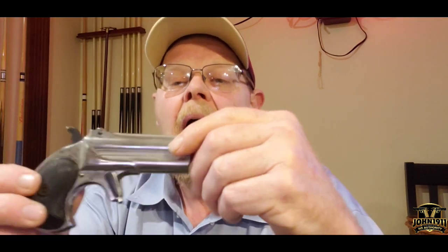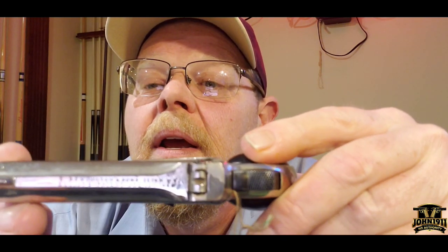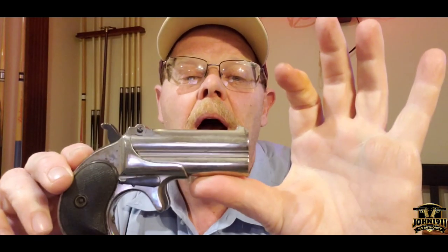The third variation of the Model 95 Derringer covers guns made between 1888 and 1910. You can tell the variations as far as the years by the markings on the top. The earlier ones are marked 'E. Remington, New York' with a patent date, while later ones say 'Remington Arms Company, Ilion, New York.' This one has hard rubber grips, an ejector, and nickel plating — pretty common.